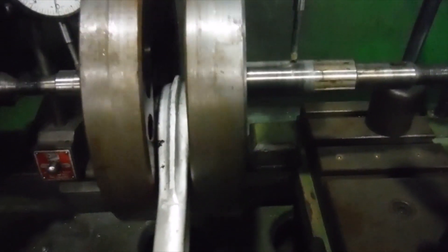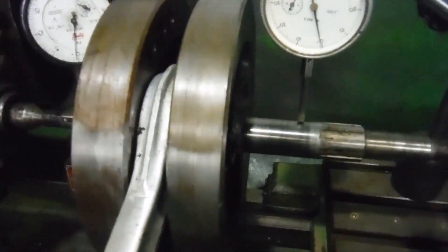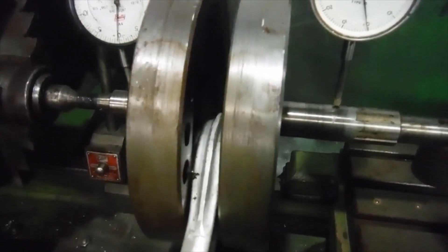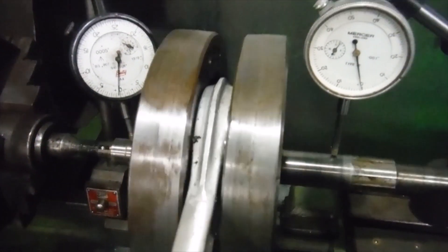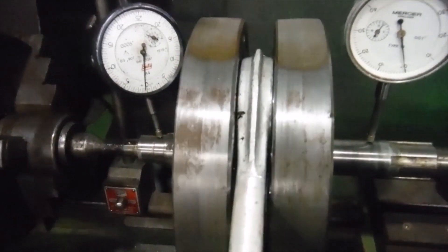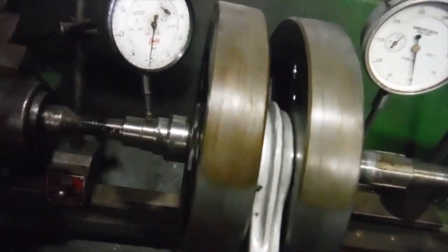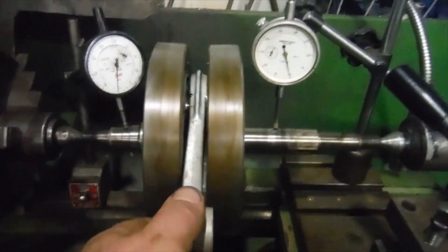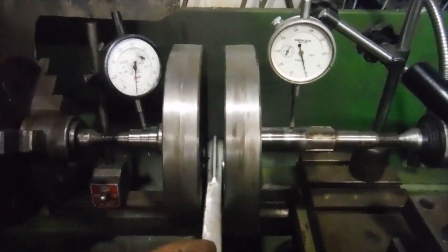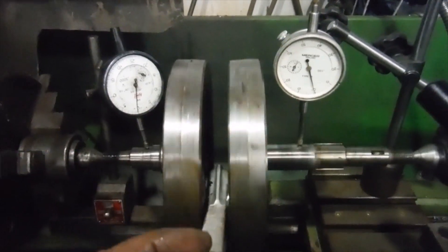Interestingly, this crank — the engine's obviously been sat with some condensation or dampness. Notice the dark patch on the flywheel rims where it's sat in water, or water and oil, and got a little bit of a rusty look to it. That's nothing terminal, that'll be okay and it'll all clean up. My next job will be splitting these flywheels and getting on with lightening them and rebalancing them.